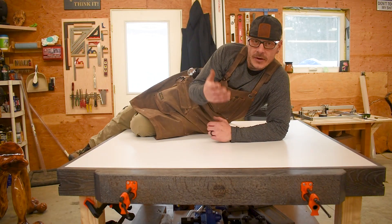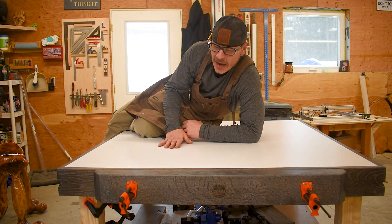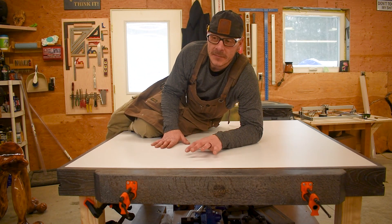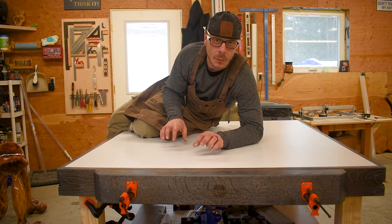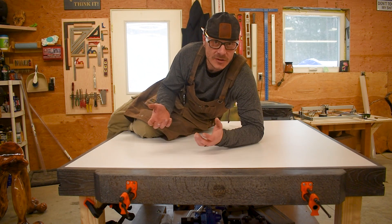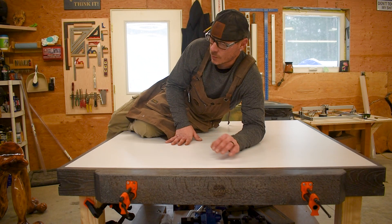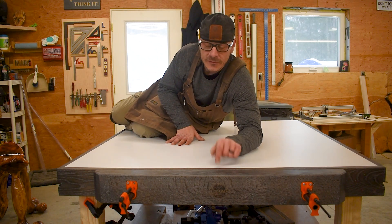The idea behind this bench was that this is the first bench I've made in my new shop, and I wanted as much functionality out of this one bench because this is the bench I'm going to use to build all the rest of my shop furniture. So one of the things I definitely wanted to have was a bench vise.